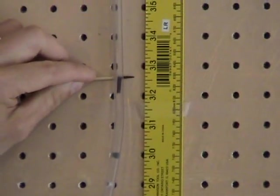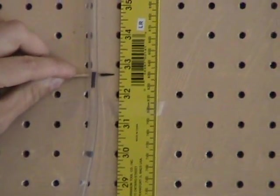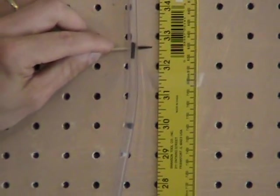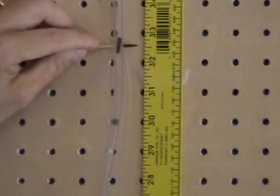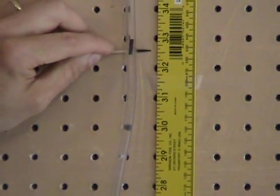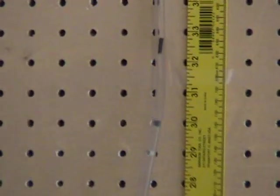We have a head reading of precisely about 32.5 inches of water — 32.75 inches. It's fluctuating, and it looks like it averages at about 32.625 inches, plus or minus about one-eighth inch. So 32.625 inches is our upstream manometer reading.